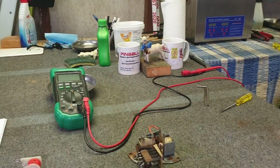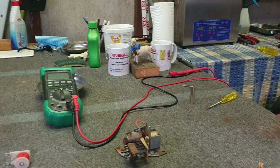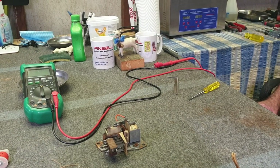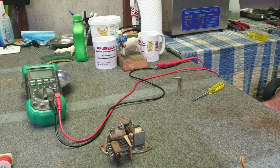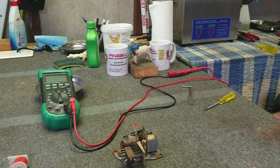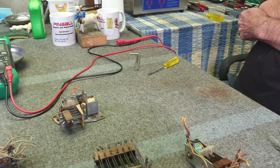Welcome to the Goat Shed. Today we want to talk about relays and switches in pinball machines. The relay without doubt is the heart and soul of a pinball machine, and of course the switches within it are extremely important. Let's show you some of the different types of relays that are available on machines we see from time to time.